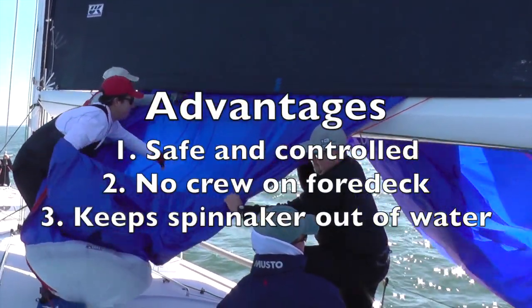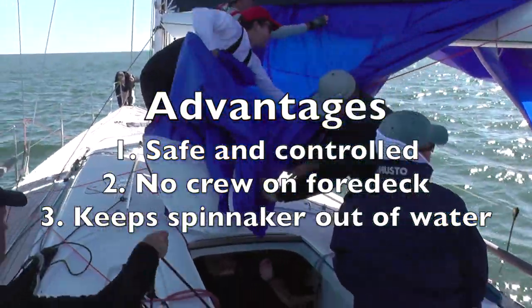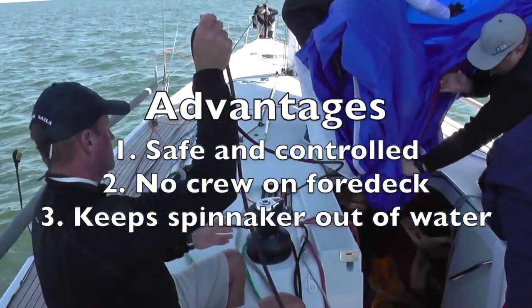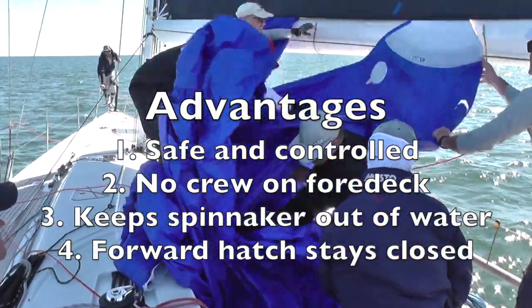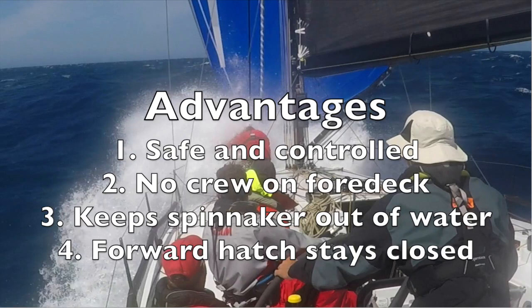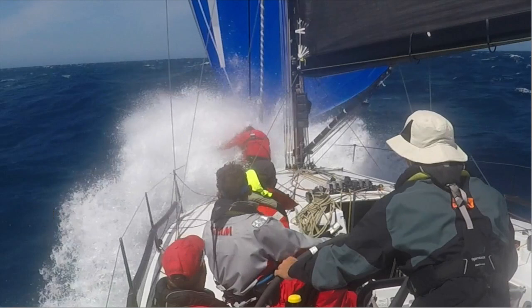Third, because the spinnaker is being pulled over the boom, the foot flies high with little or no chance of going into the water. Finally, because the letterbox lowers the spinnaker through the companionway, the forward hatch can be kept closed and tightly dogged to keep the breaking seas out of the boat.